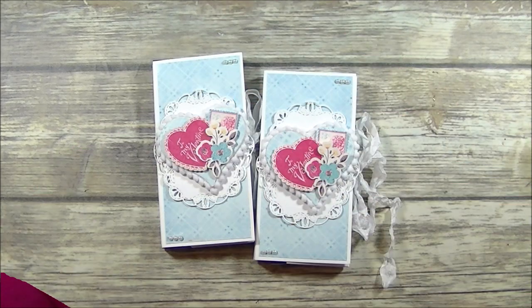If you don't have any of the papers that I used in today's project, go through your craft room and use what you have — just make some of these gorgeous little Valentine treat boxes for somebody you love today. As always, thank you so much for stopping by. If you enjoyed this video tutorial please leave me a comment down below, like this video, and don't forget to subscribe to my channel. Until next time, thank you and have a great day.